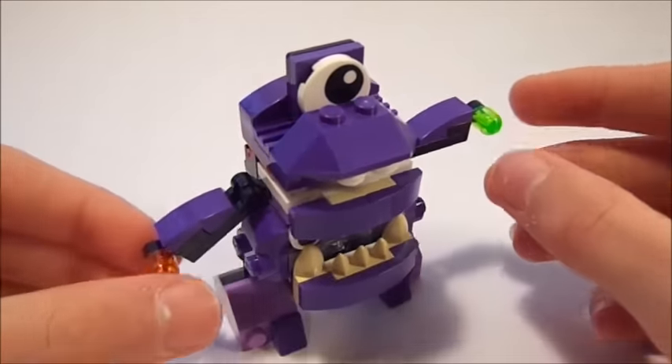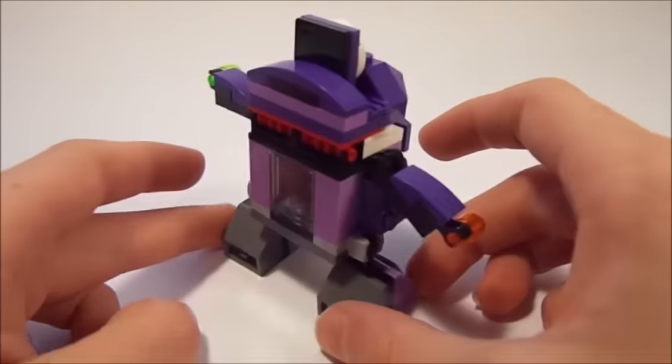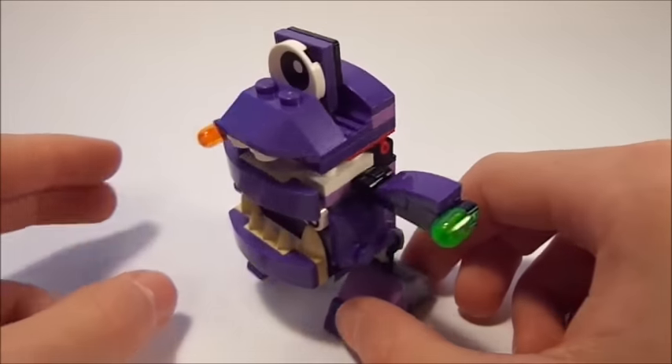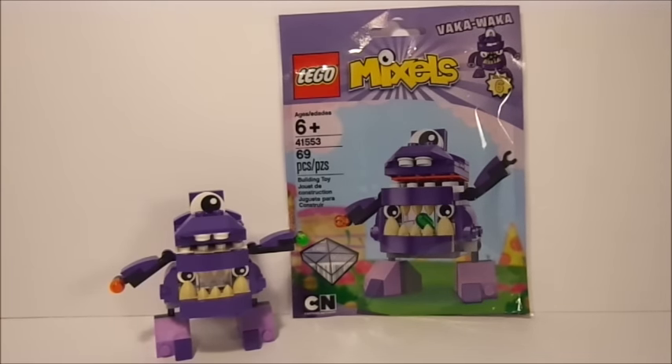That is pretty much it for this Vaka Vaka Mixel. I think he looks pretty cool — you guys can discuss down in the comments section what you think of him. I really like this back where you can see into his stomach; I think it's very clever. Overall, once again, a very successful Mixel. You guys can express your thoughts on this set below — discuss your favorite features, what you don't like, whether you're going to get him, and if he's your favorite character in the Munchos tribe. He is definitely my favorite; I really like the play feature of him being able to eat the little pieces of food. Overall, just a wonderful Muncho Mixel.